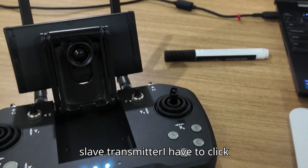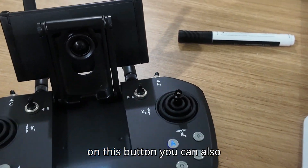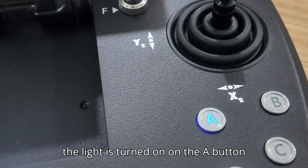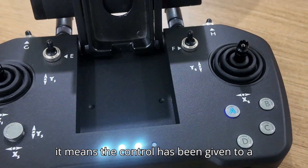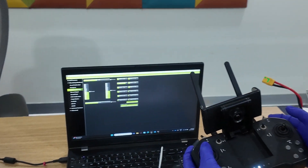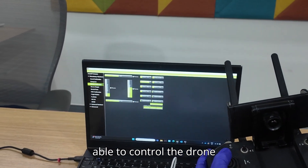To give access to the slave transmitter I have to click on this button. You can observe the light is turned on on the A button — it means control has been given to the slave transmitter. Now the slave is able to control the drone.